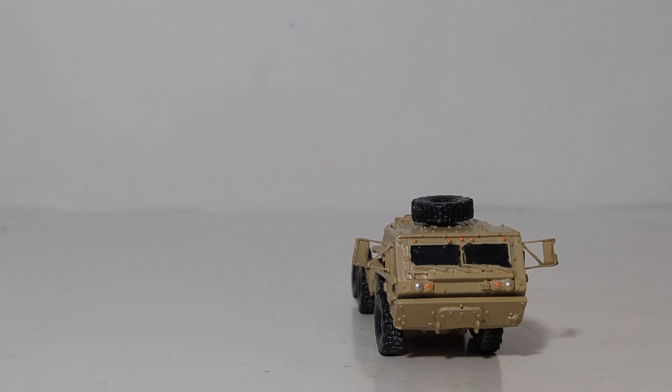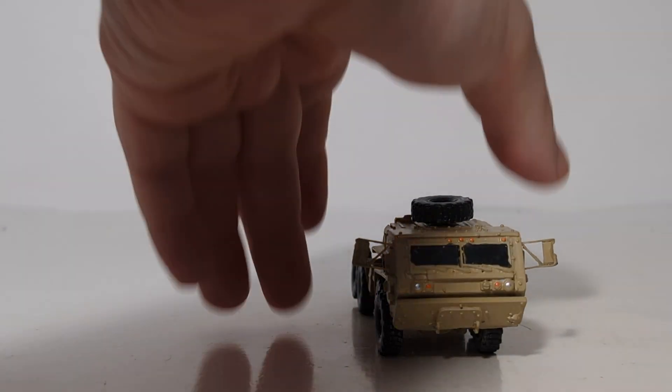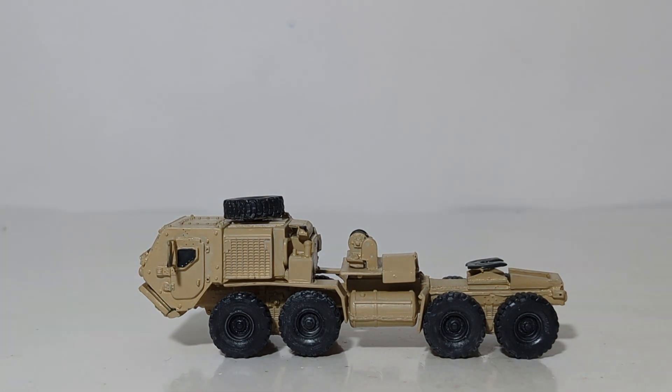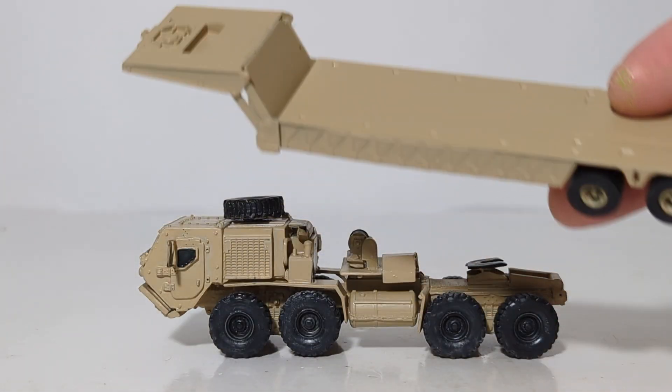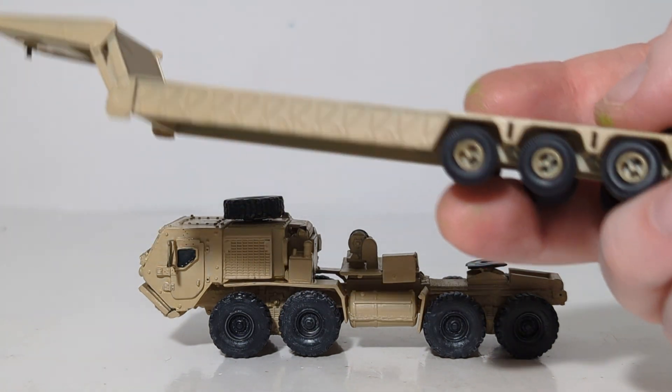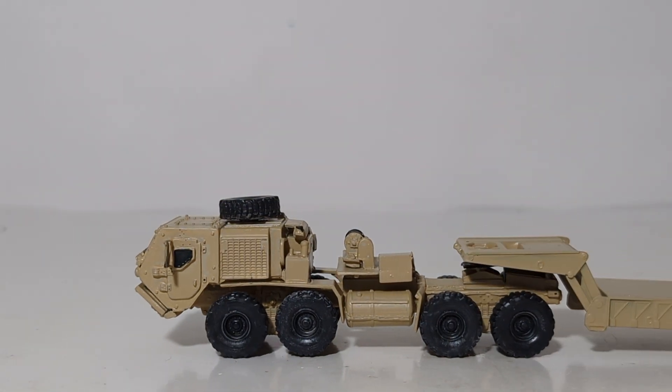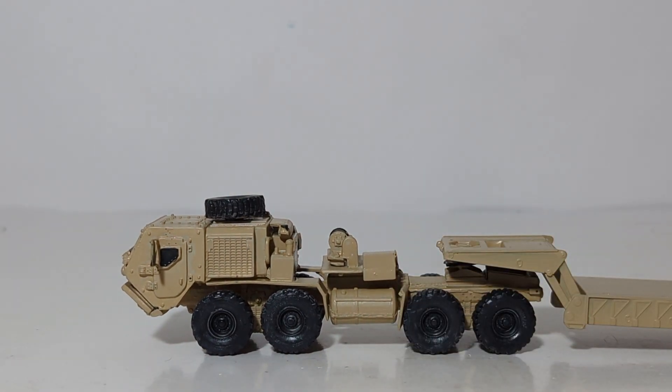The price of this kit, as of the time I'm filming this video, is $37.99 at smallscalehobbies.com — not bad value. The kit does just come with the tractor, but also available is a mini tanks low-boy flatbed trailer, which you will often see this truck transporting in the real world.